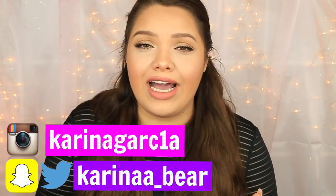Hey girl hey! Welcome back guys! So today I'm going to show you guys some science experiments for fall and some DIYs.